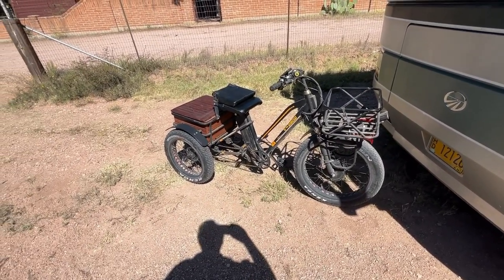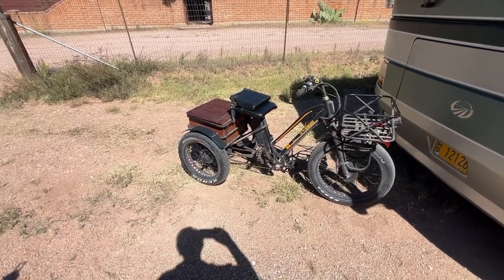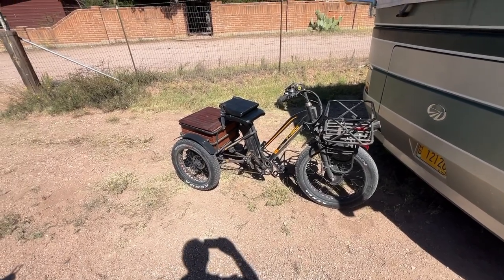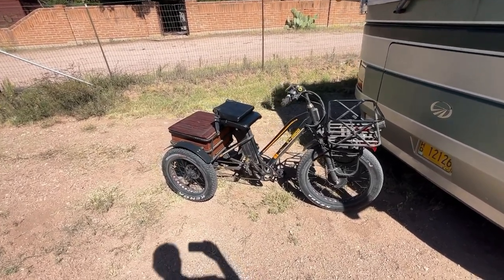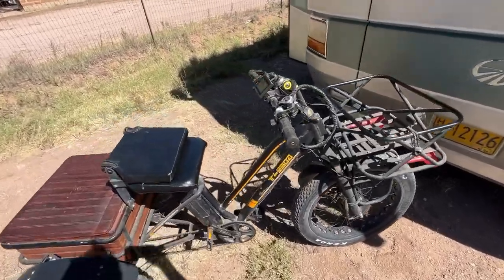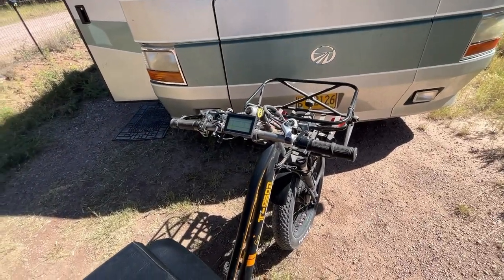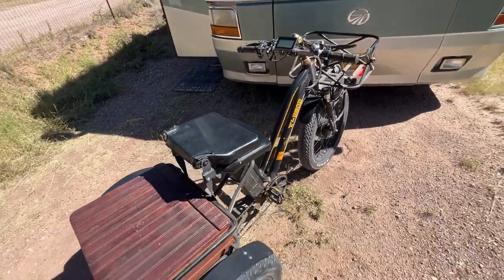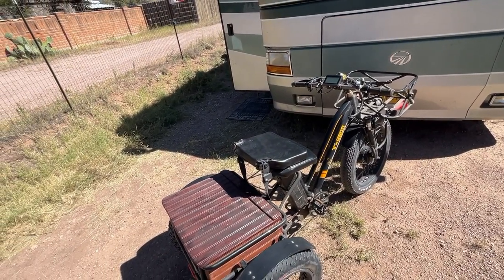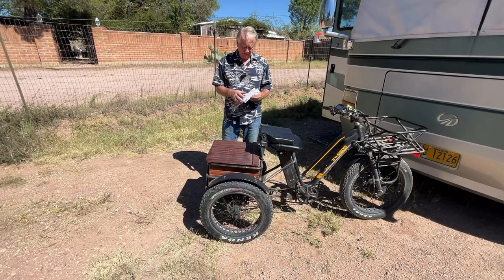I got the idea from a friend who goes to Burning Man with a bicycle that has lights on the wheels like that. It's called the taxi bicycle — if you've ever known about the taxi bicycle at Burning Man. There's lots of stuff to talk about with this, but I have one more thing that I'm going to add to it today.